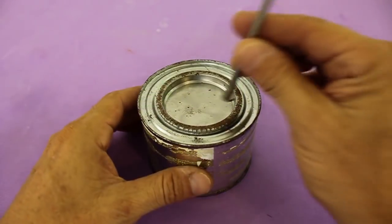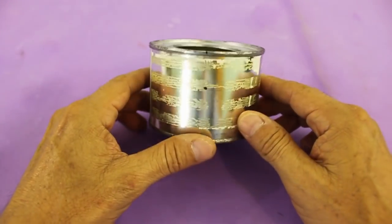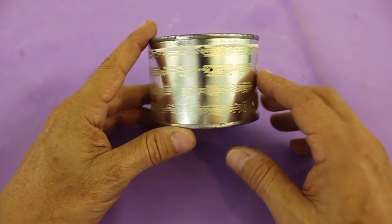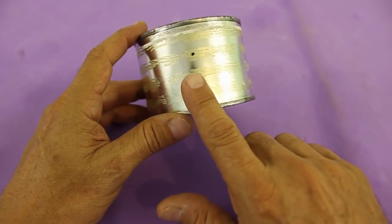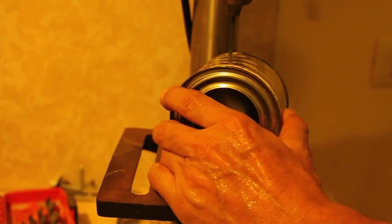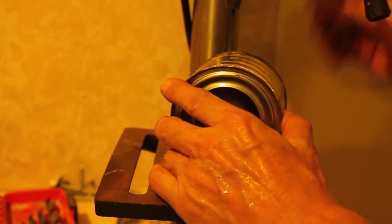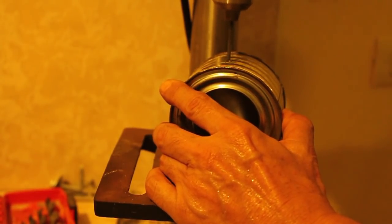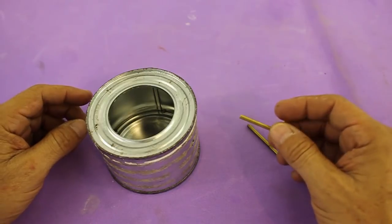I will fix it in the center of the can. Make two holes at 180 degrees from each other and at a distance a little bit above the center, since we need to leave space for the water. We need two metal tubes; these are four centimeters in length.